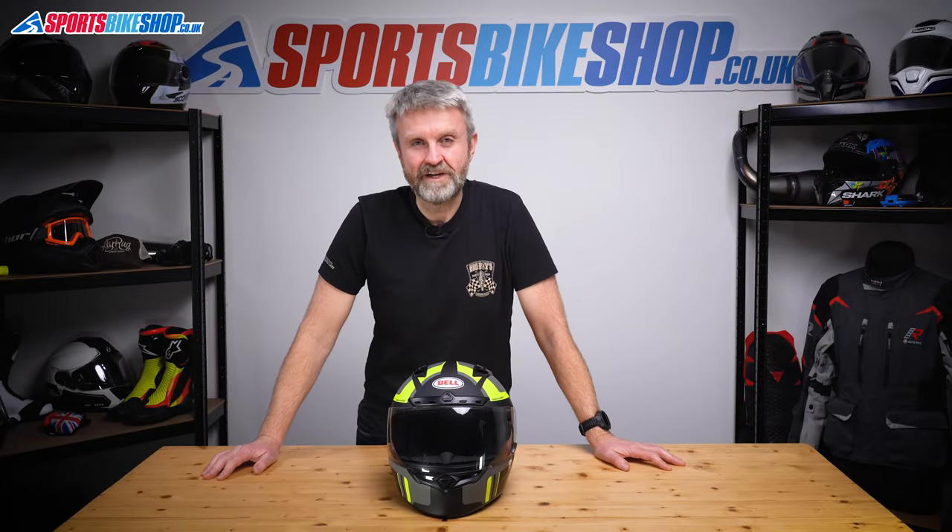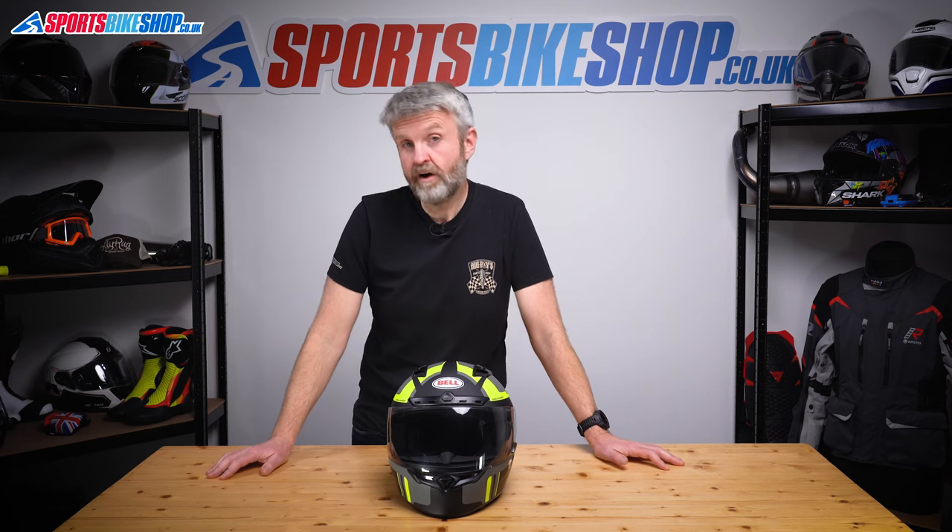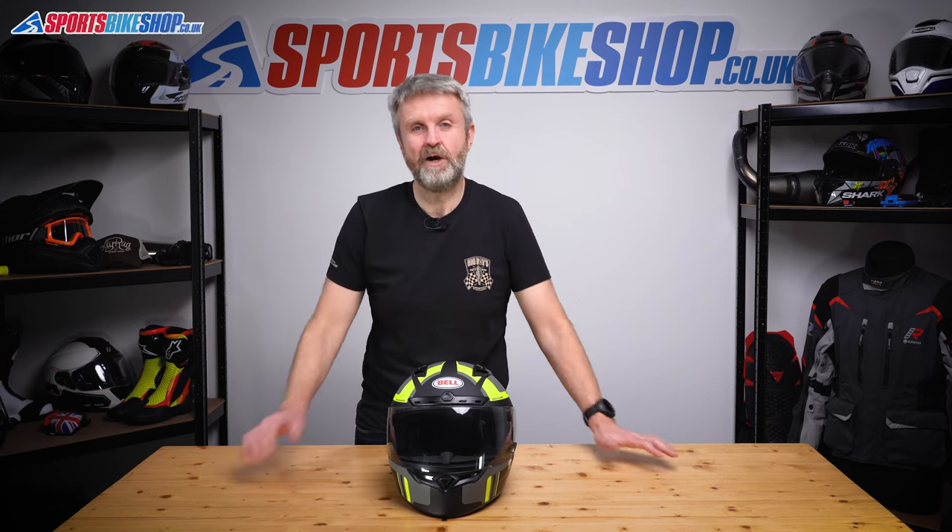Hi, I'm Tony. Welcome to Sports Bike Shop's video about how to remove and refit a visor to a Bell Qualifier or Bell Qualifier DLX helmet.